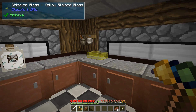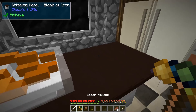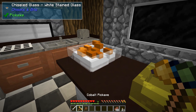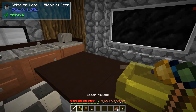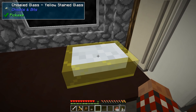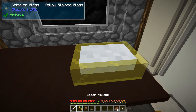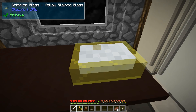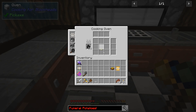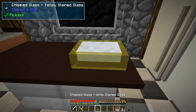Mix everything really well, then grab yourself a casserole dish. Mix it up well and dump that in. Now take your casserole and put it into the oven set to 350 degrees — but wait, you can't do that yet. Why? Because it needs a topping.